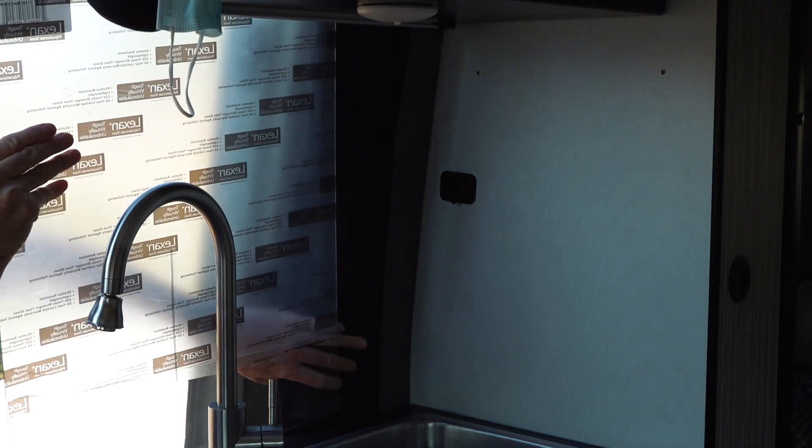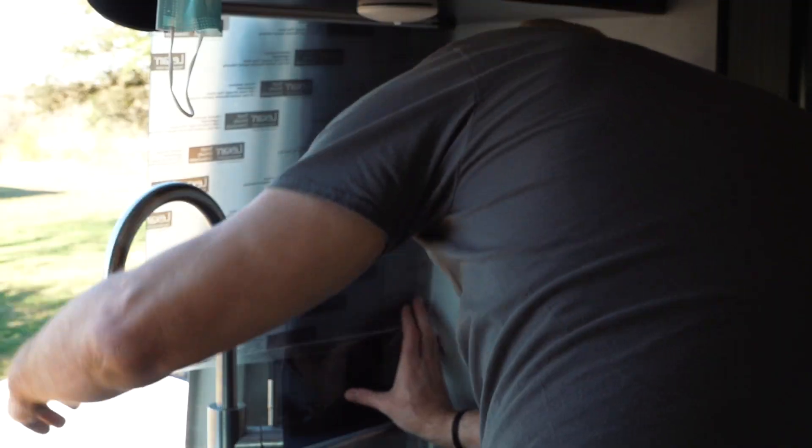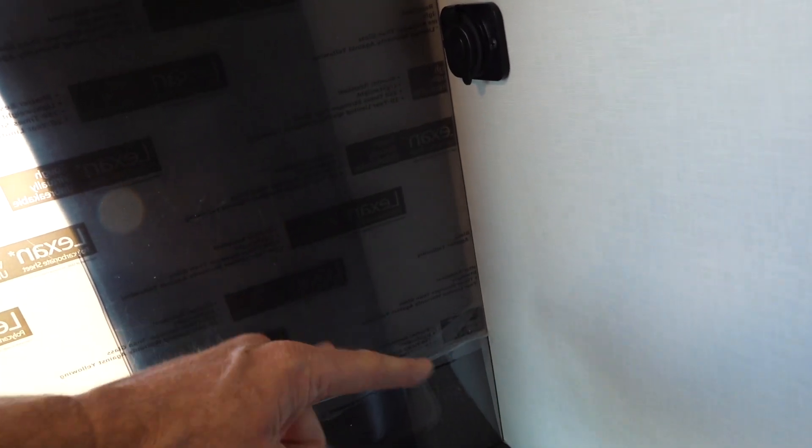This should slide in here nicely now. It's probably very hard to see on camera, but the plexiglass now follows the curve of the counter and goes all the way up into the corner — I will later caulk this. I can also see and mark where the original screw holes are: four in here and one up here somewhere. I can drill them into the plexiglass and then use the original screws to mount it to the van.